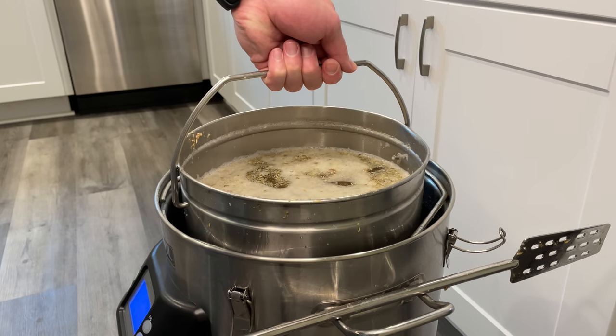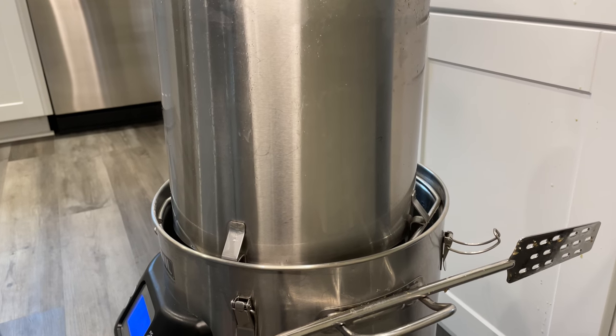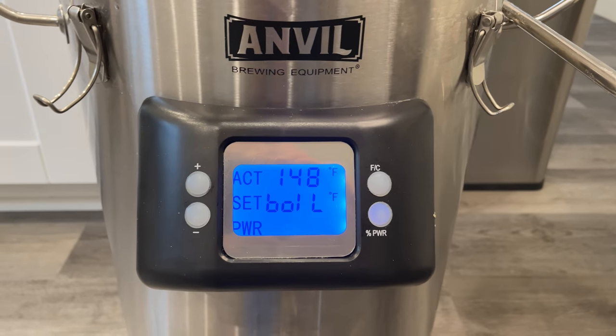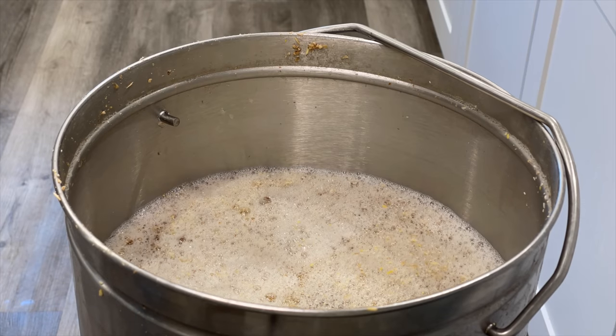At the conclusion of our 60 minute mash, we'll pull out the grain basket and let it drain back down into the kettle. With everything draining, I'll set my Anvil Foundry to boil and then start the process of recirculating my wort through the top of the grain basket.